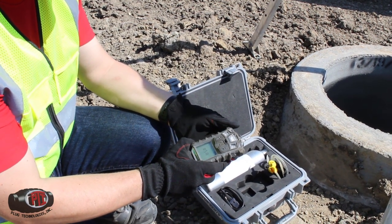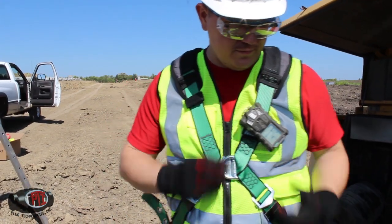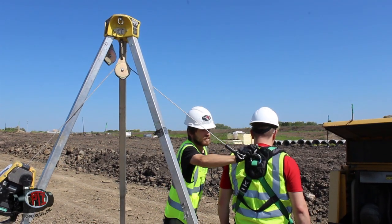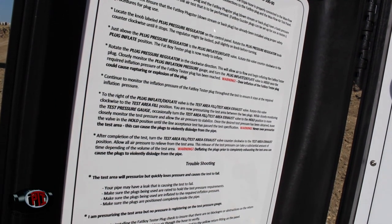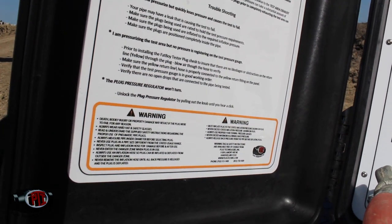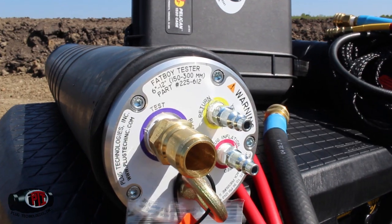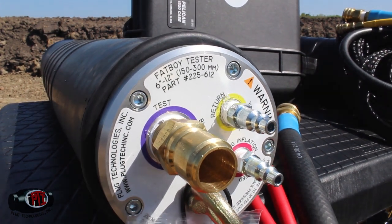Confined Space Entry: Please follow all local, state, and federal confined space entry requirements. Read and understand the written operation and safety instructions on the front side panel of the air test control panel. Confirm that the pipe plugs you are using are rated to hold the test pressure you are performing, and the plug is rated for the pipe diameter you are testing.